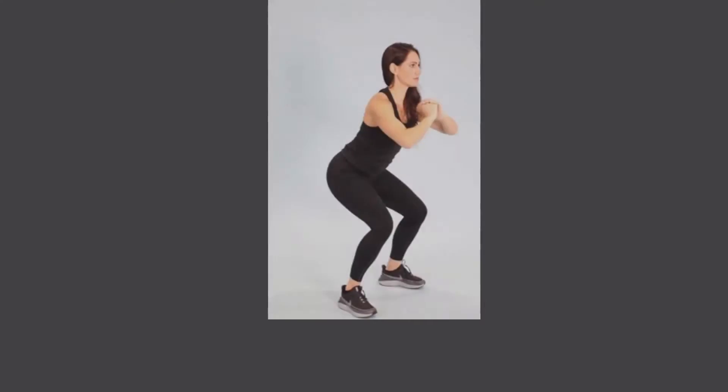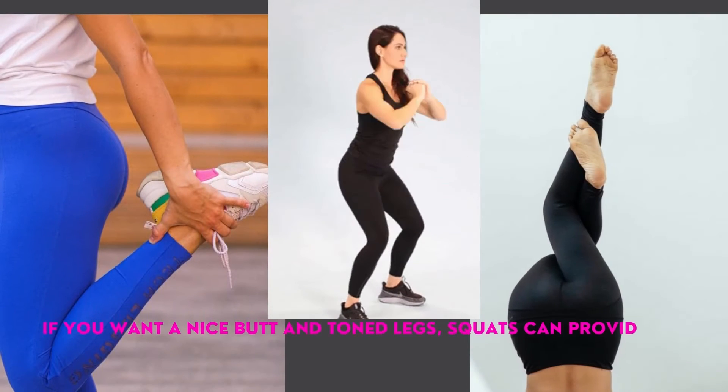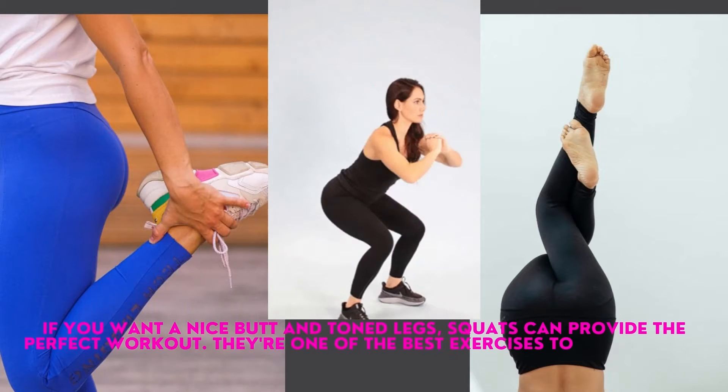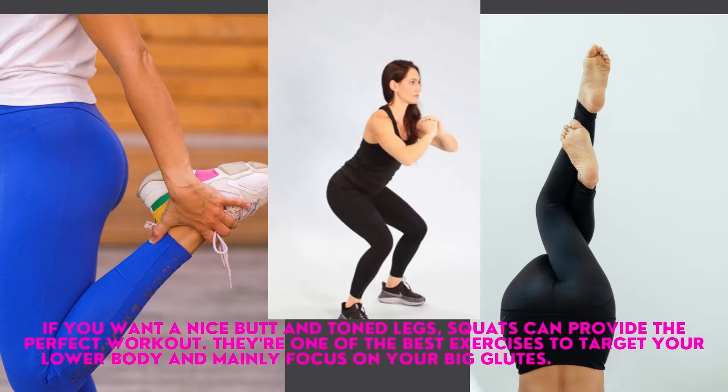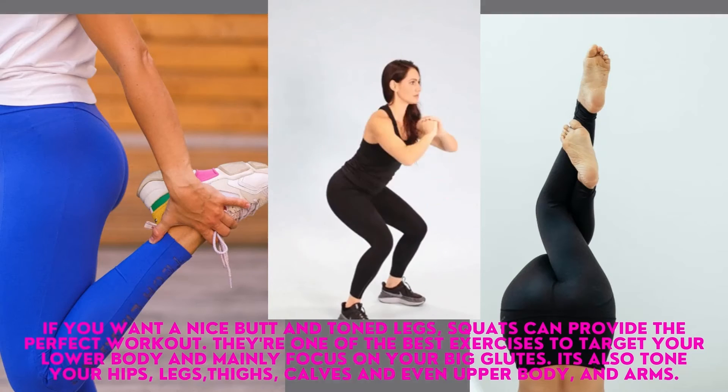Squats. If you want a nice butt and toned legs, squats can provide the perfect workout. They're one of the best exercises to target your lower body and mainly focus on your big glutes. They also tone your hips, legs, thighs, calves, and even upper body and arms.